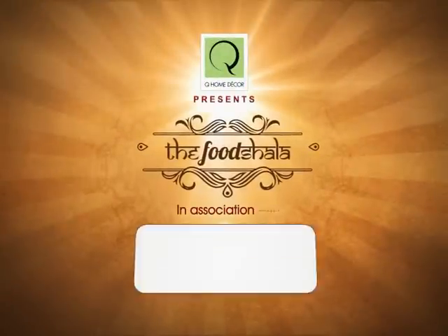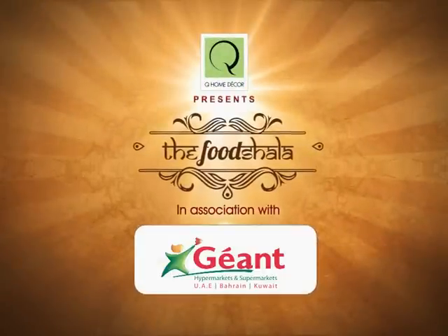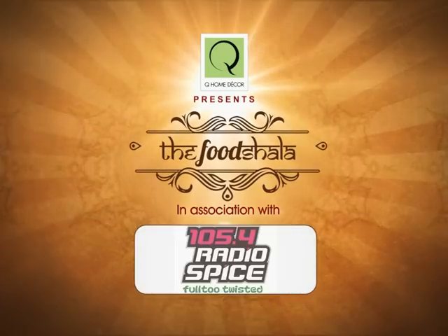Q Home Decor presents The Food Shala in association with CityMax Hotels, Jion Hyper Market, Chilli Willi, Yoplay Yogurt and Alain Vegetables Media Partners.